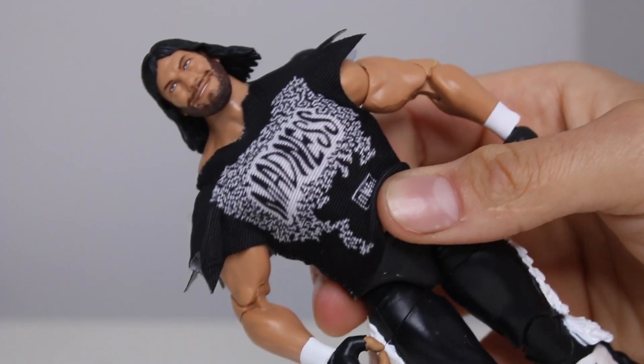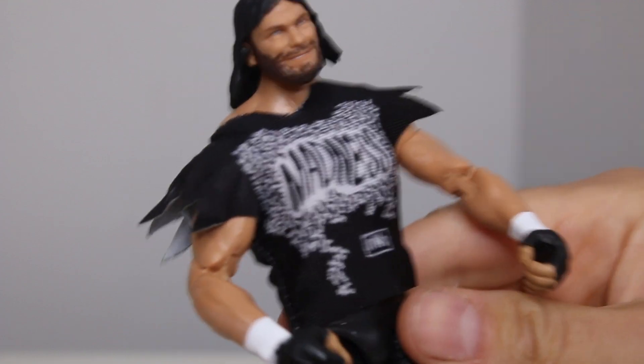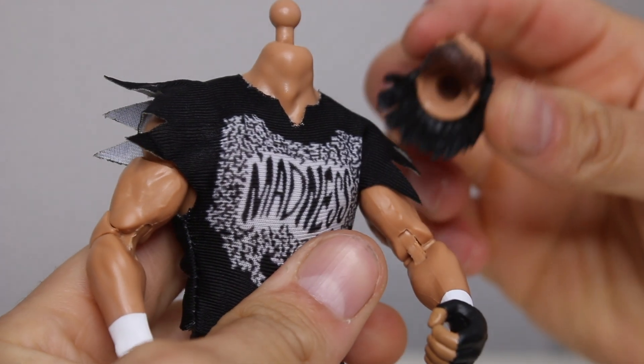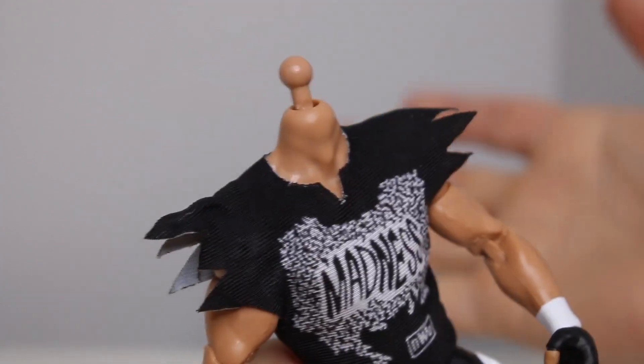Hold up — the head is a bobblehead. Not good. You see that? Quality control issues already. It seems like I got a little bit of quality control issues — his head is a bobblehead, he's popping around. The heads were meant to pop to swap, so they should pop off pretty easy. You want to pop off bro? There we go. I didn't like that, that was a little scary. His neck joint is really loose — look at that, really loose.